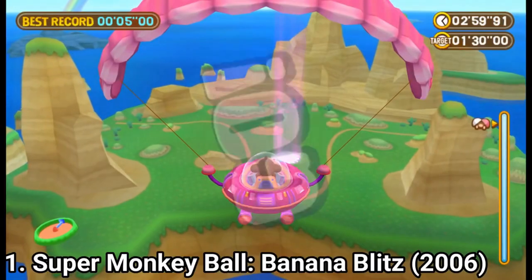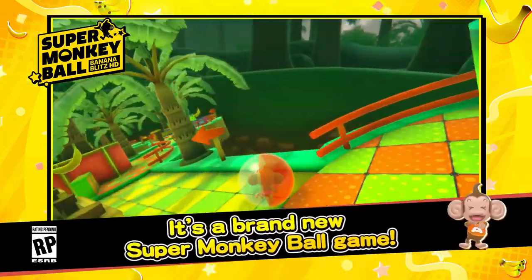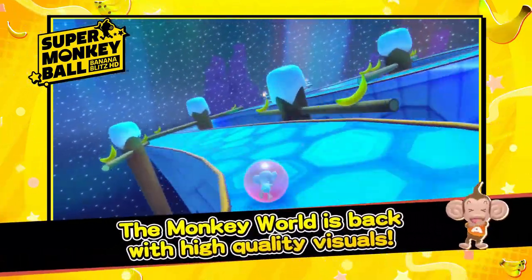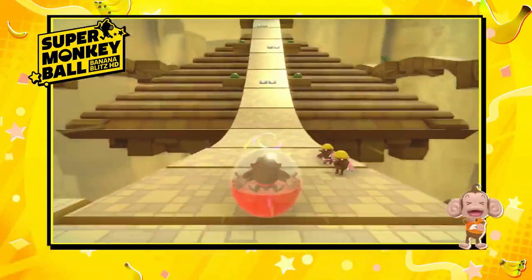If you are new to Monkey Ball, what you have to do in the game is to guide the monkey in the ball to the goal by tilting the world around the ball. And even if the first levels might seem easy, you will need a very firm hand later on in the game.